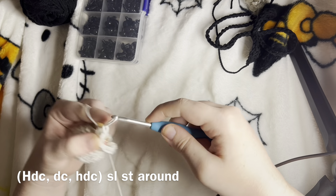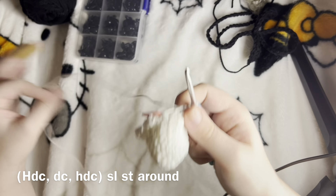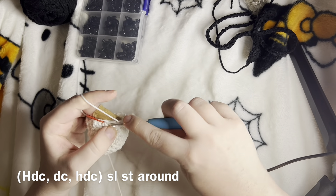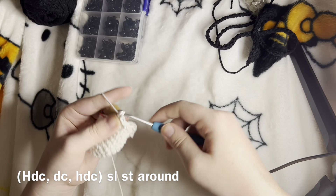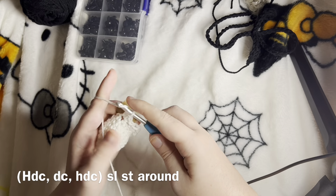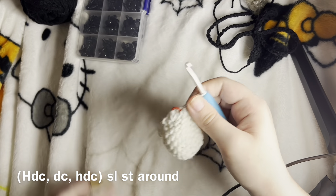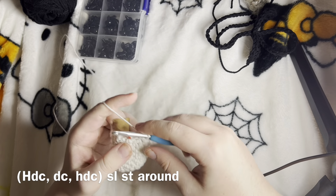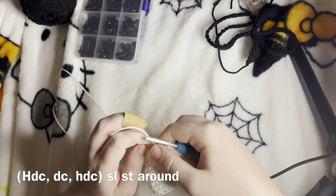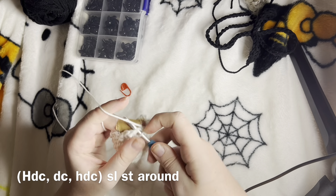You'll be left with two. So we're going to half double crochet, double crochet, half double crochet, and then slip stitch. For extra measure I like to slip stitch in that first stitch we made as well.